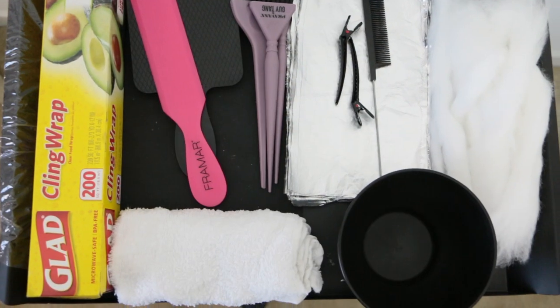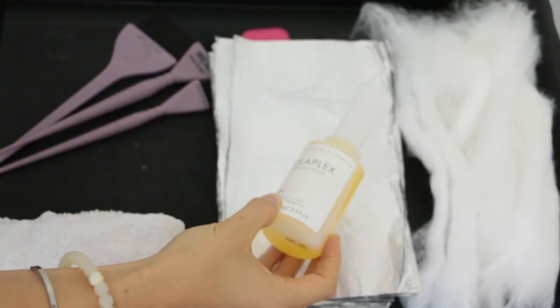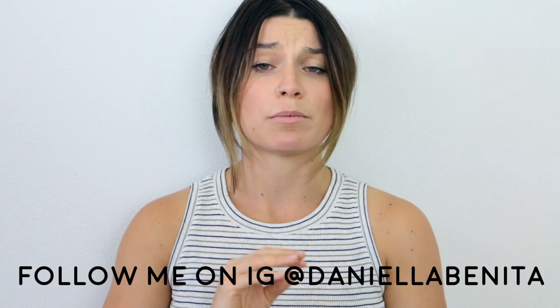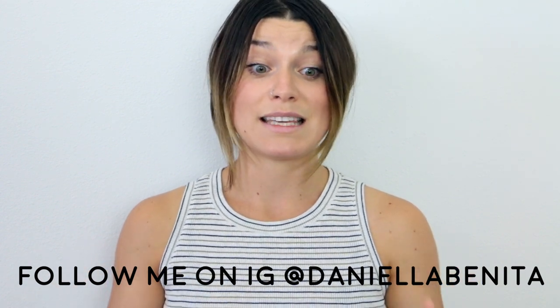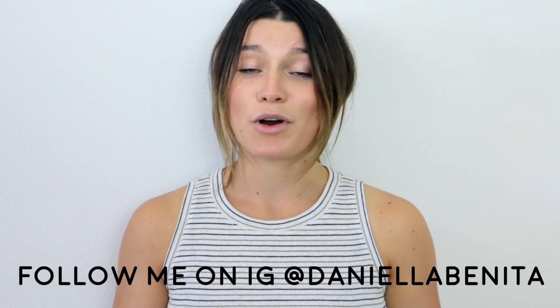Balayage is one of the biggest color trends that has come out in the past decade and it is not going anywhere. What I wanted to show you guys today was exactly how I set up my color tray for balayage and the exact tools that I use to help you guys be more efficient, clean, and simple in the salon — so you can get those balayage clients in and out quickly but also keep a beautiful clean tray and keep the hair clean and beautiful while doing those brush strokes.